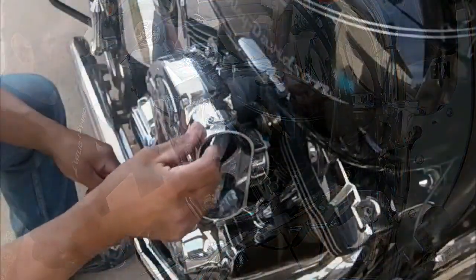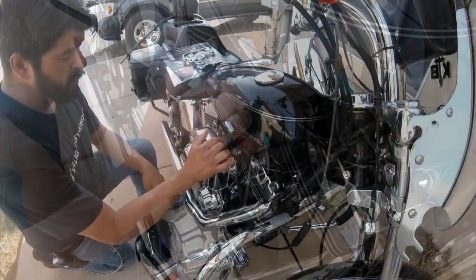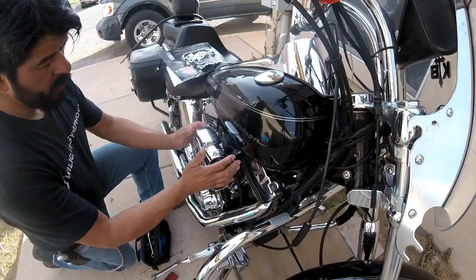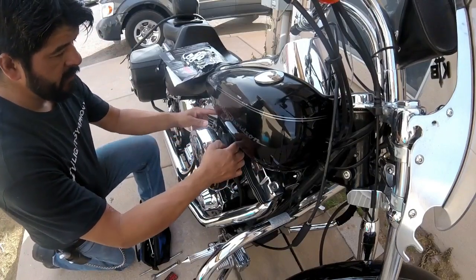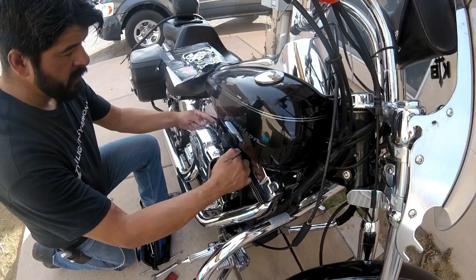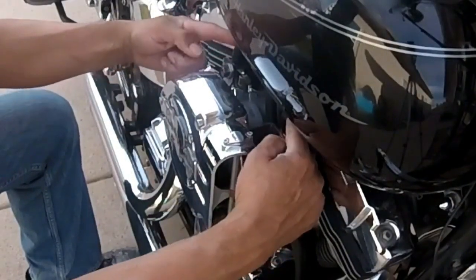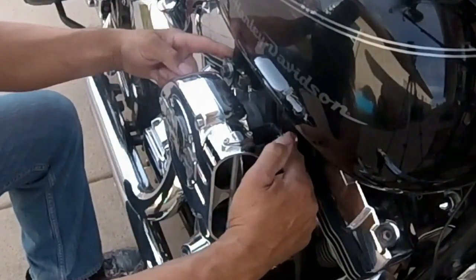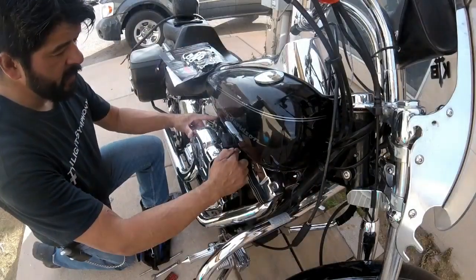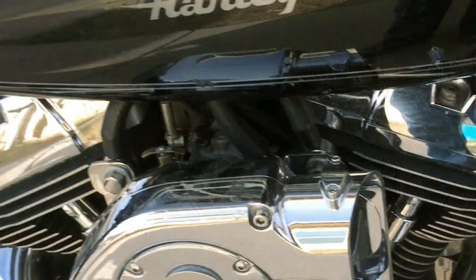I also went with the hypercharger, but a lot of times when you get this kit, what happens is they give you these little adapters here for this to breathe. Sometimes oil comes out, and what these tubes are supposed to do is catch that oil, bring it together and then out through this tube here. The kit — it's just hoses, right? It looks kind of ugly.